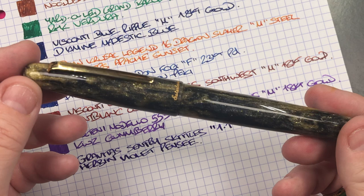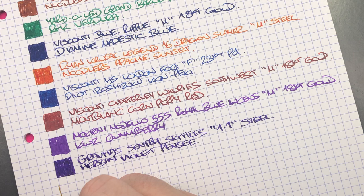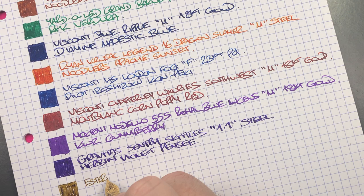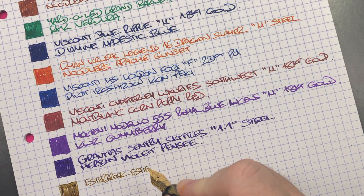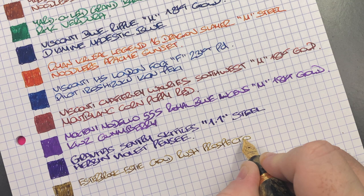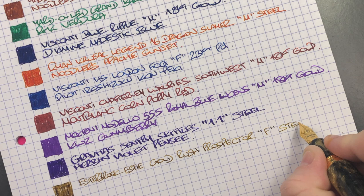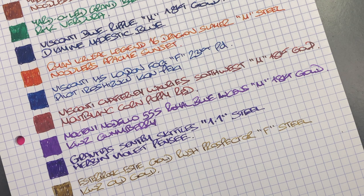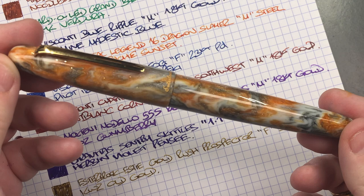The next pen is the Esterbrook SD Oversize in Gold Rush Prospector — we'll do an ink swatch. This is a fine nib and you'll see it takes a lot more effort to fill in the ink swatch here. This is the Esterbrook SD Oversize Gold Rush Prospector, fine steel Jowo nib. The ink in here is KWZ Old Gold, a very nice gold-colored ink.